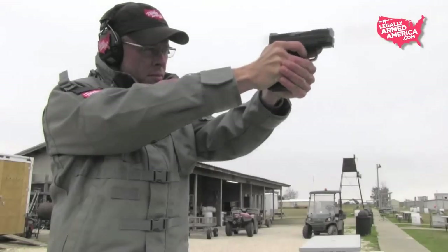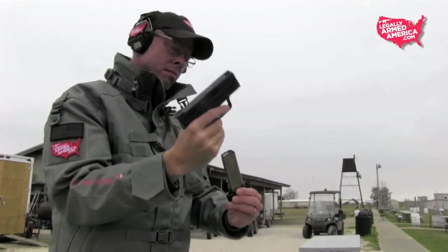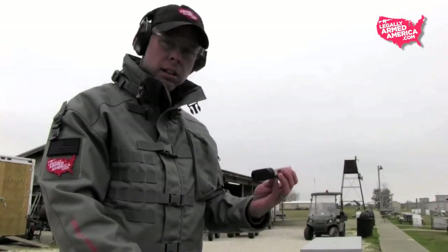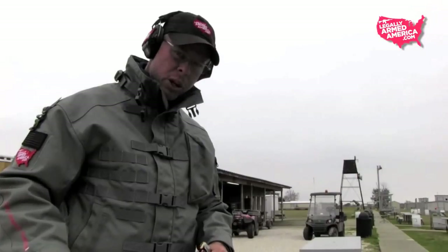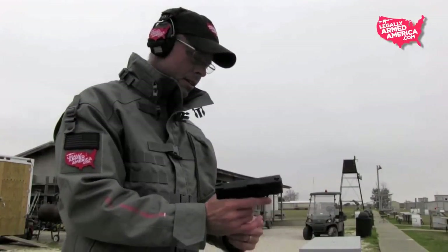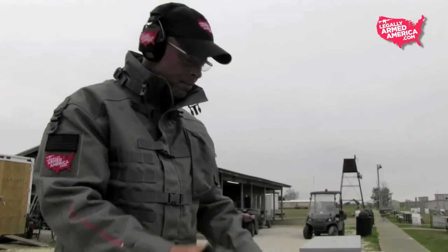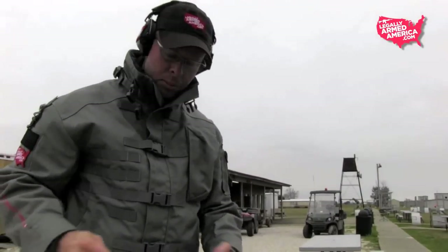Most gun know-it-alls and tactical tough guys online won't admit when they're wrong. We, however, are wrong pretty often. The slide didn't hold open on the larger magazine with the base pad extension. We loaded three rounds in to see if it happened again — simple case of operator error. We'll run a trip to the range every time to sort it out. Same thing happened, but this reviewer was about to figure out what he had done wrong.